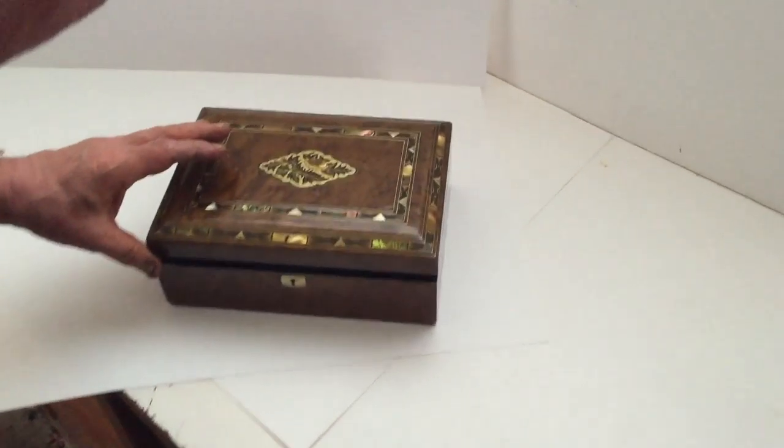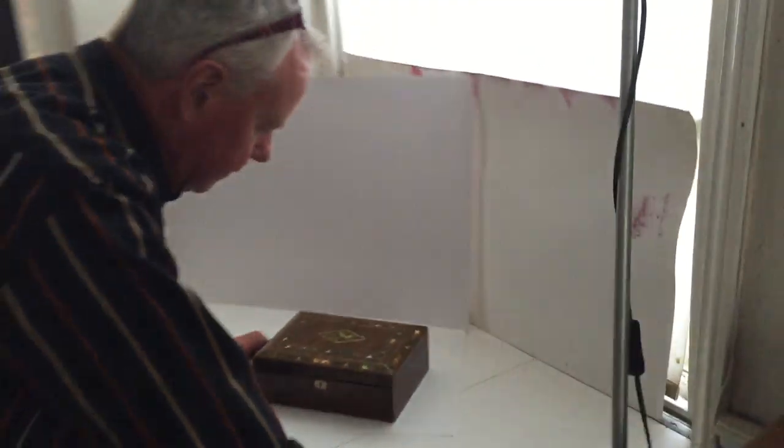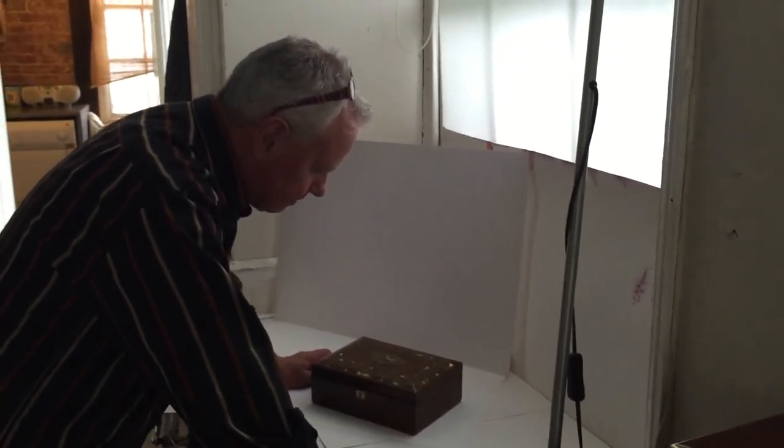But it's a lovely little box — a nice keepsake box or even a nice jewelry box.